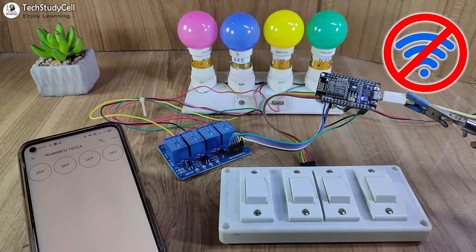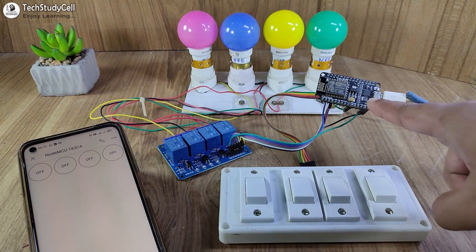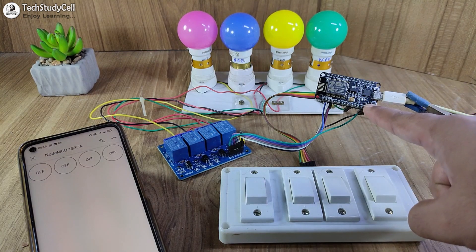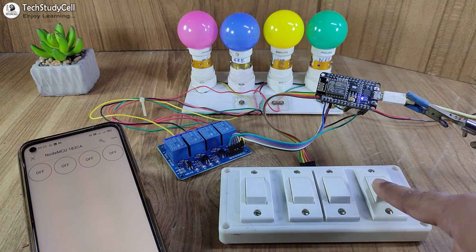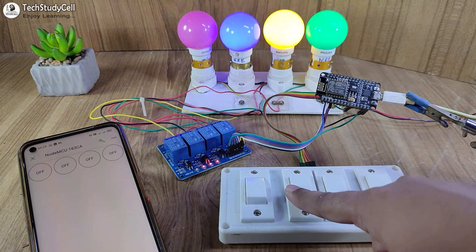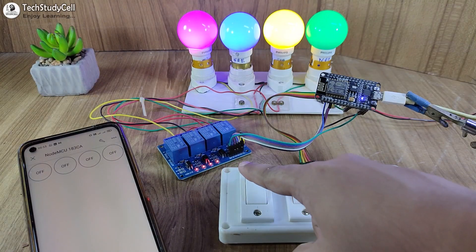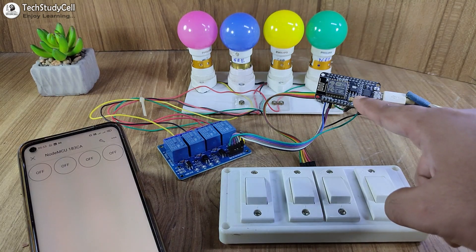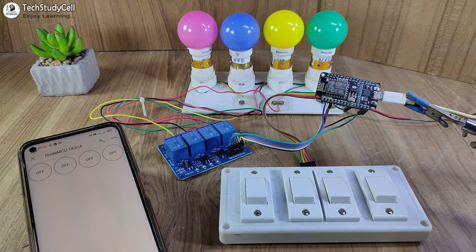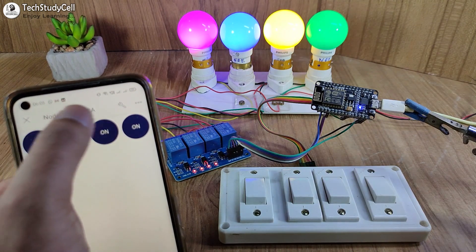Now let me turn off the Wi-Fi and show you how this works without the internet. After turning off the Wi-Fi, you can see this LED is blinking rapidly, which indicates the NodeMCU is not connected with the Blynk server. Still, I can control the appliances from the manual switches, but I cannot monitor the real-time feedback in the Blynk IoT app, as the NodeMCU is not connected with the Blynk cloud.